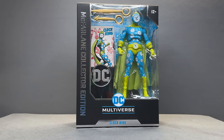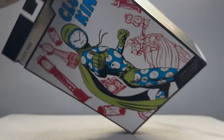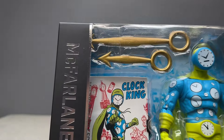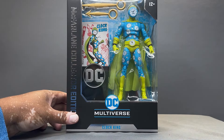Hello my friends, Ahsoka the Geek here, and for this review we're going to take a look at the new McFarlane Toys DC Multiverse McFarlane Collector Edition Clock King. Look at this — Clock King, isn't he amazing? I don't know too much about this version. The only Clock King I've been exposed to is the one from Batman: The Animated Series. I loved that first episode he was in, and that time travel episode where he was slowing down time.